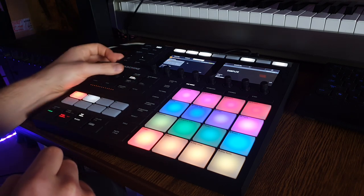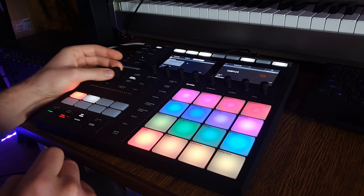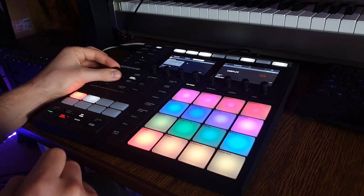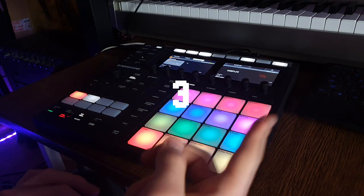Now we need to add some swing. A little bit less. Now let's drop the hi-hat.